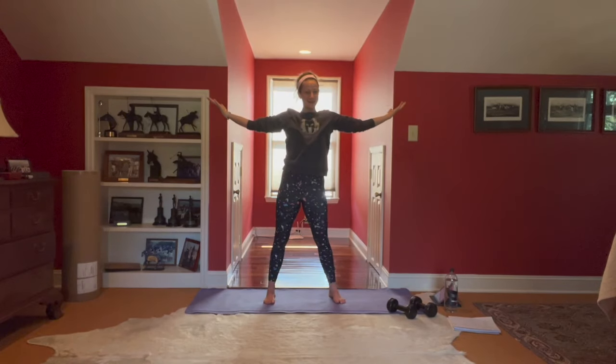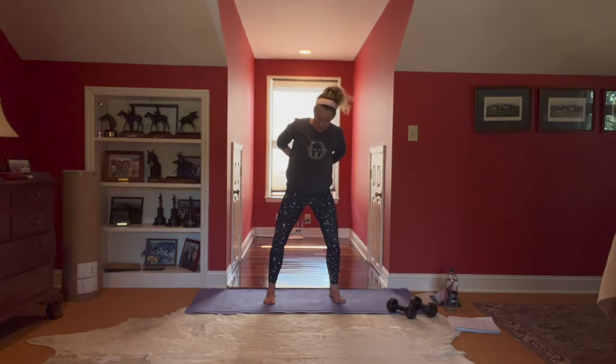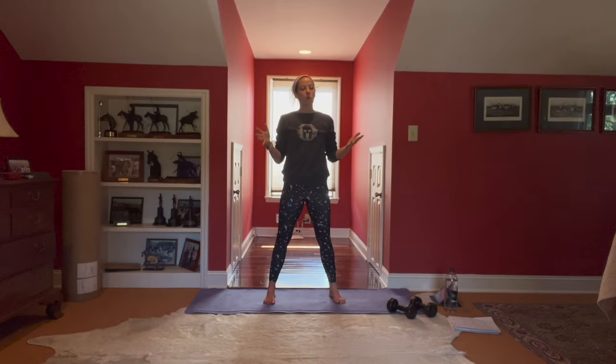Welcome to our high-intensity interval training today. It is going to be a doozy and we will talk all about it, but first let's warm up our body.